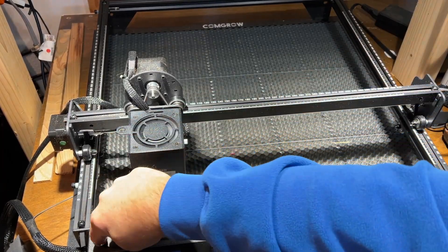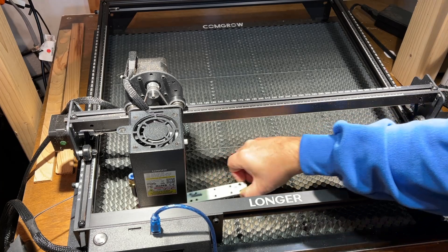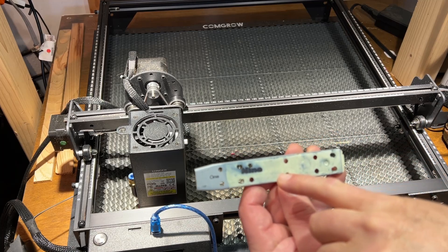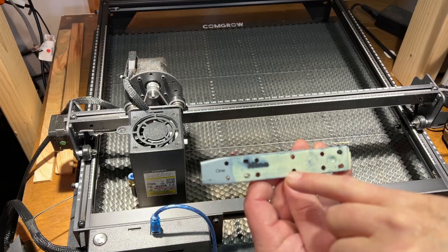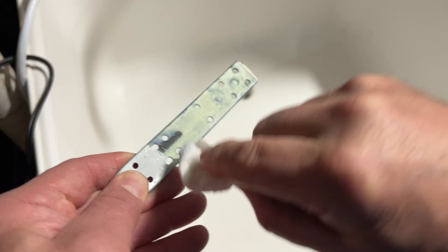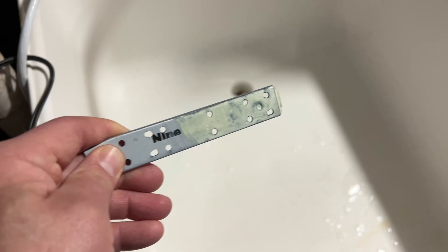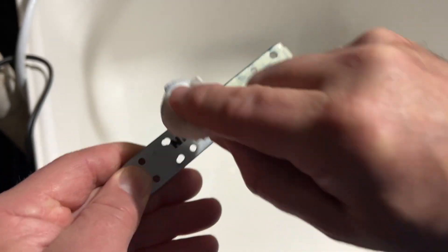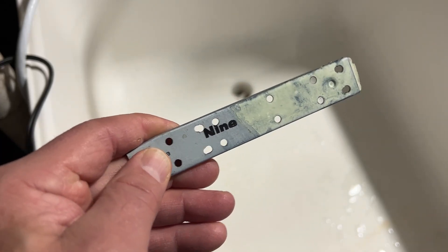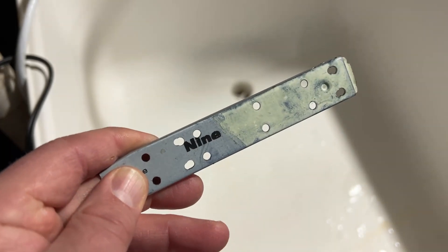All right, it's completed. Shut that off so it's a little quieter. There you can see our word '9'. Let's take it down, rinse it off, and see how it turned out. There we are — the metal with the spray. A damp cloth — and bingo. We've got the word '9' marked. How cool is that?